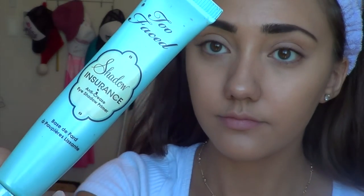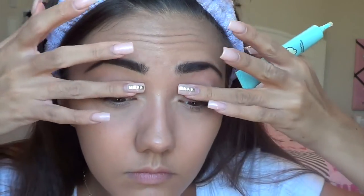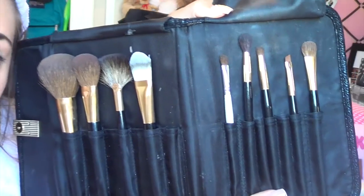Now on to the important stuff — the eyeshadow! I'm going to prime my eyes with my Too Faced Shadow Insurance, which is going to keep my shadow on all day. I'm putting this on both eyes, making sure it's really nicely blended. Pretty much all the brushes I'm going to be using today are from my Sephora brush kit.